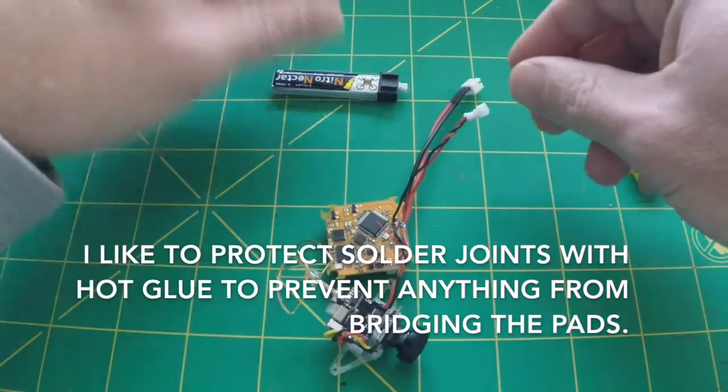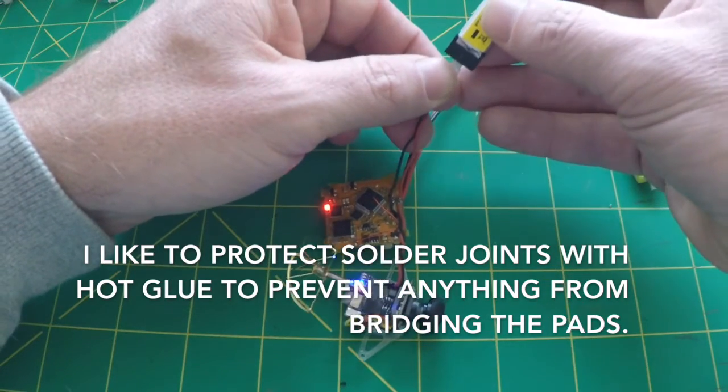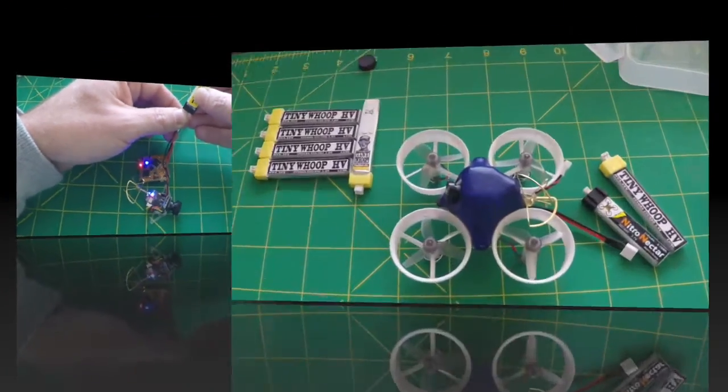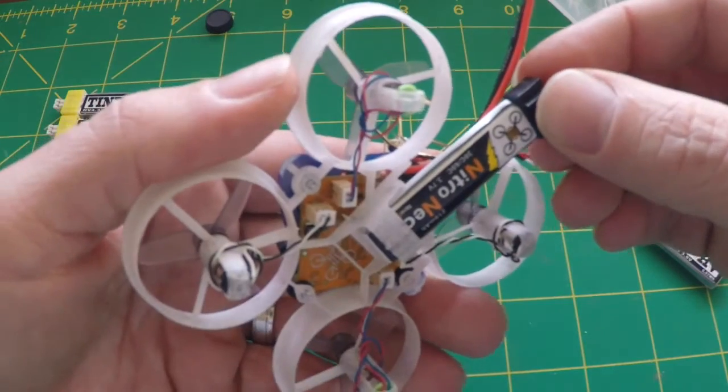Got the Power Whoop plugged in — no smoke. Got the standard battery plugged in as well. Now we'll fast forward to the fully assembled Tiny Whoop.